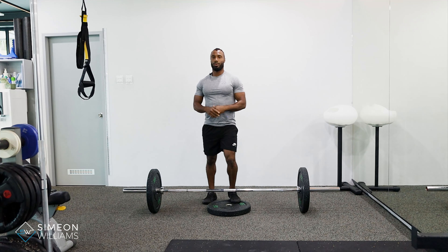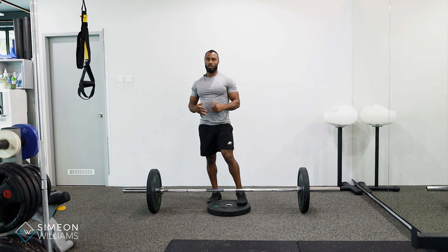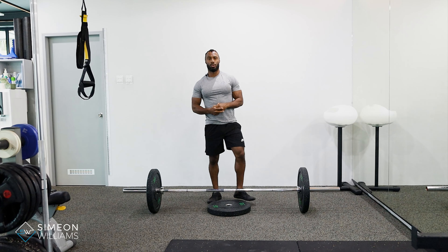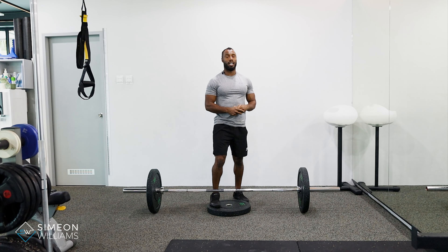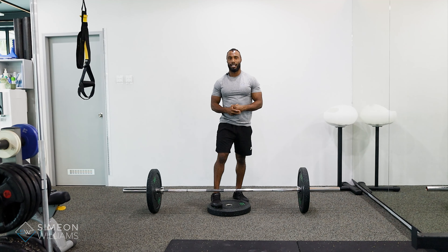That's how you do the deficit deadlift. If you want the full explanation on how to do the deadlift please be sure to go to the deadlift tutorial. If you have any other questions please feel free to drop me a DM at any time.